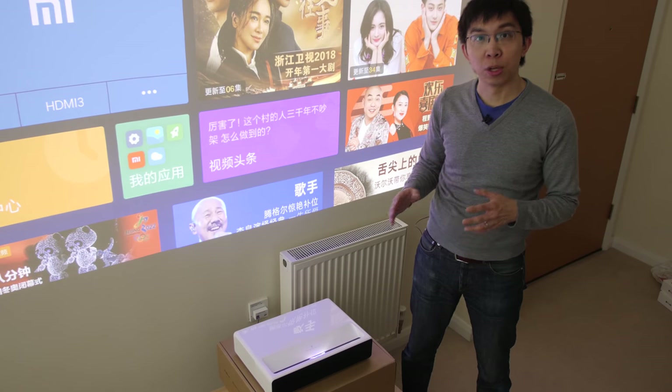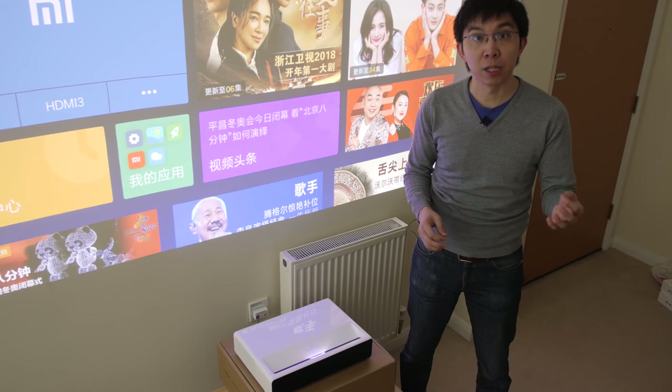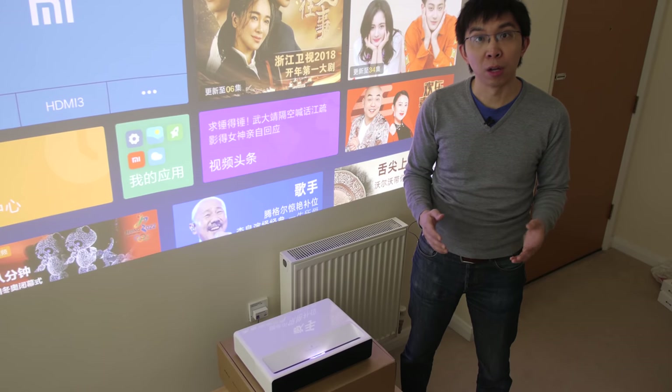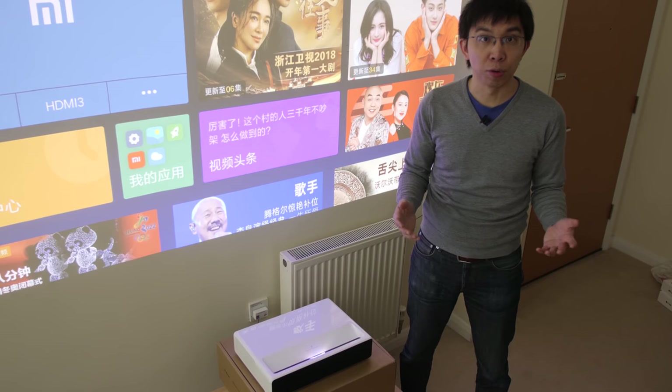First things first, this projector is only available to buy from China. It hasn't actually been released in the UK, Europe or the USA. I got it from a Chinese online retailer called Gearbest, who was kind enough to loan me a unit to review.